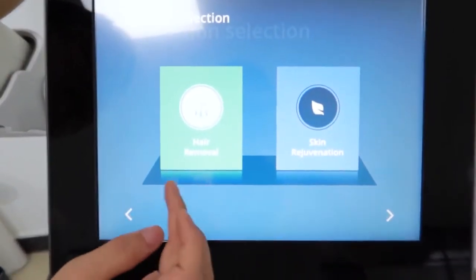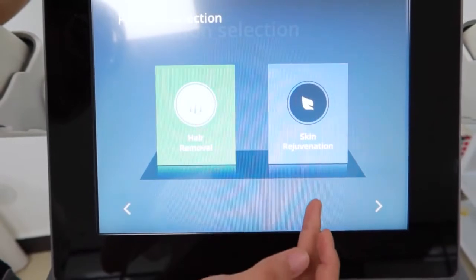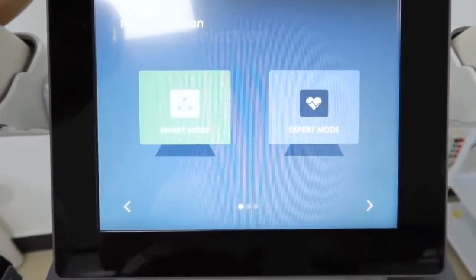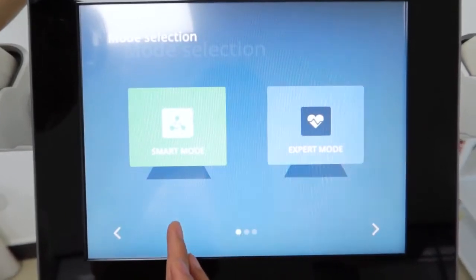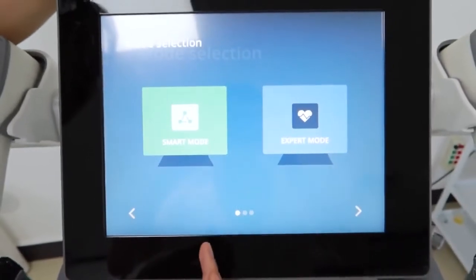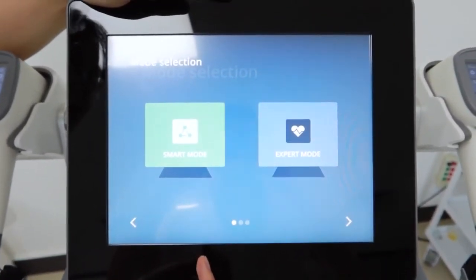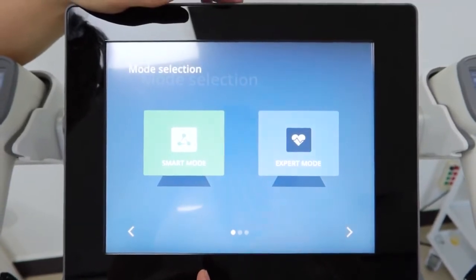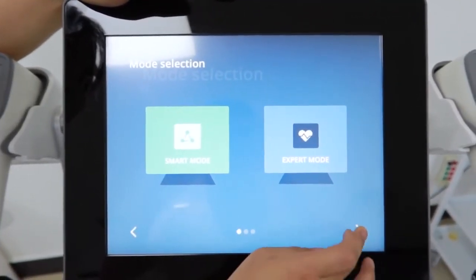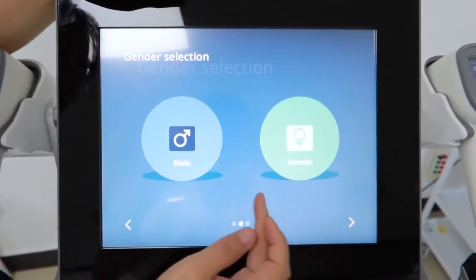When we choose here, there are two functions: hair removal and skin rejuvenation. We choose hair removal. Then we can see it has two modes: smart mode and expert mode. When you first use the diode laser machine or when you are not familiar with it, we can choose smart mode. Then it will show male and female for your choice.